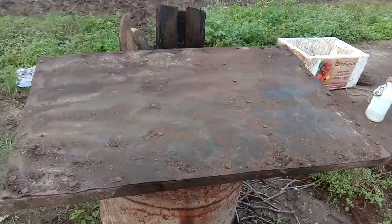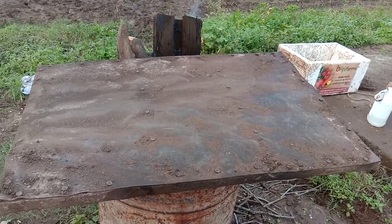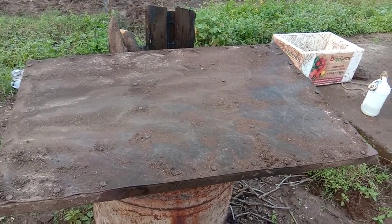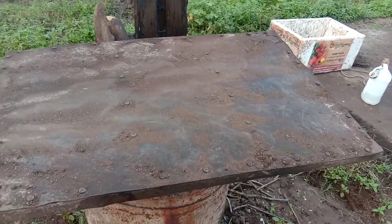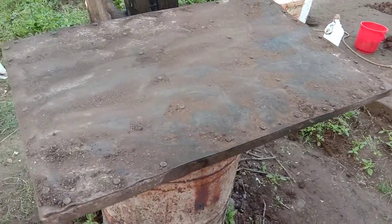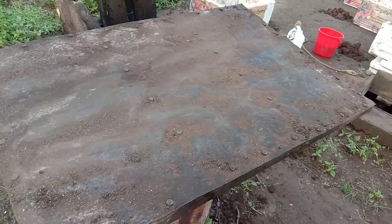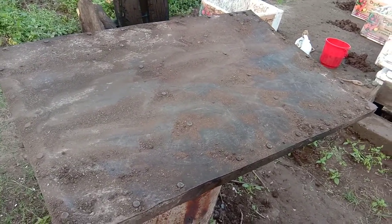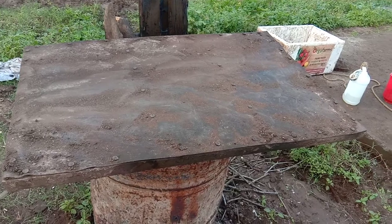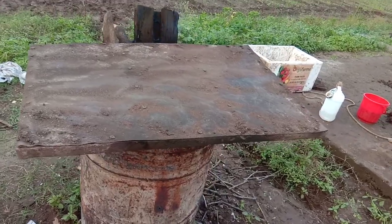Hello friends, welcome to Orga Farms. Today I am going to show you how we do baking off of the soil, so that there are no fertilizers, no bad bacteria, and no algae in the soil when we plant your favorite vegetables and fruits. This is a superheated iron plate — this ensures that there is iron in the soil. Now this is called baking off or steaming off.